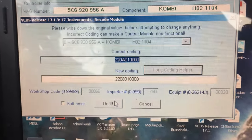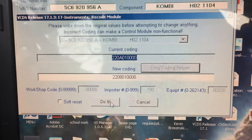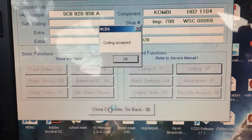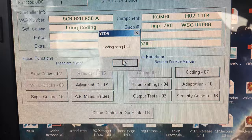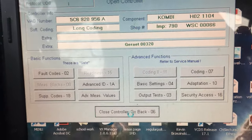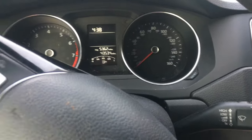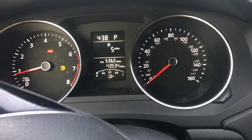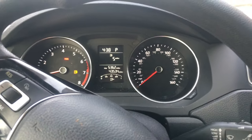I'm going to go ahead and hit 'Do It' — coding accepted. We're going to close the controller. As you can see I don't have my seatbelt plugged in — start the car — no seatbelt warning, no chime, nothing to bug me.